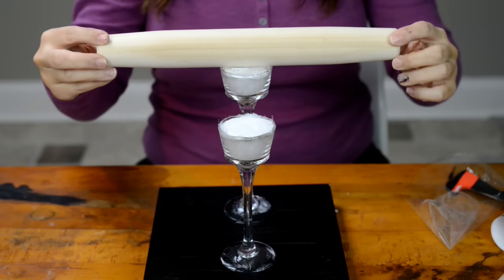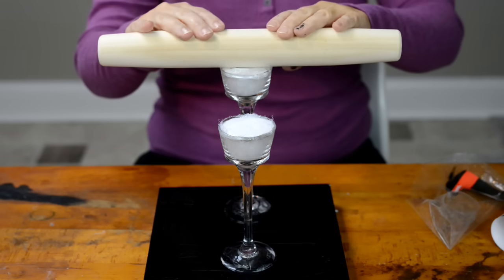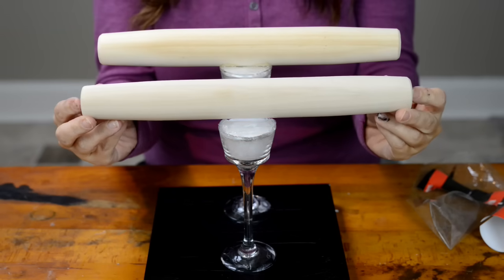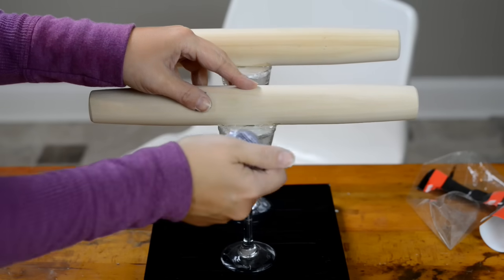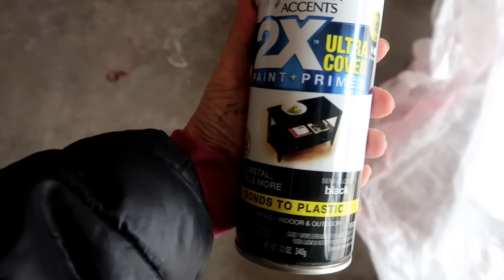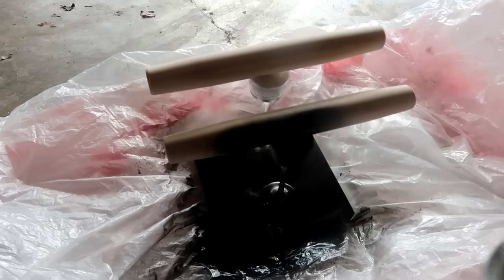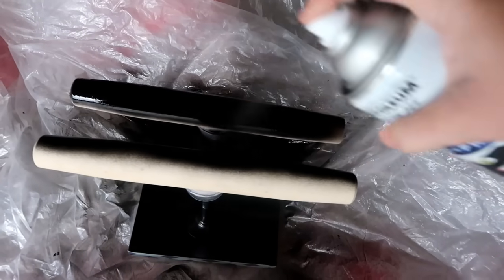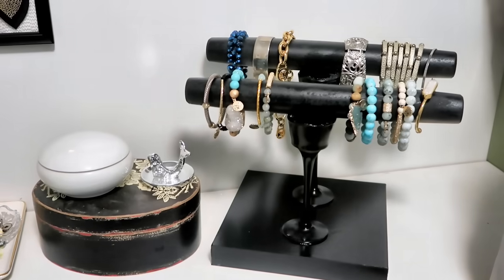I sat the rolling pin in the middle, then added additional e6000 to the front and the back. I let these dry overnight so they had a good chance to set up. From there I took them outside and gave them two coats of black spray paint. This is similar to one of those jewelry stands you would pick up at Michaels or other stores, and I love the way this turned out — it's perfect for all of my bracelets.